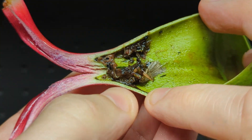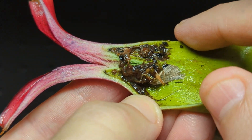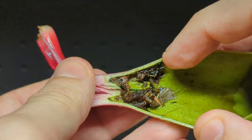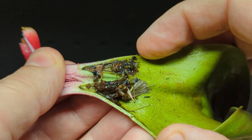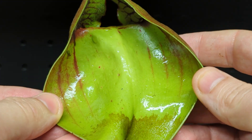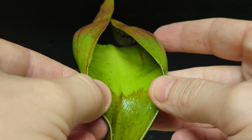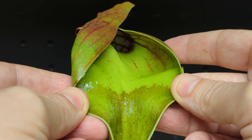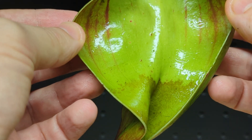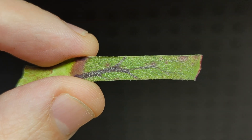So here's my question: what do you think these hairs are for? By the time an insect gets to them, they can't be for trapping and killing, because the insect has already drowned. The water is almost up at the lip, the walls are too slippery to climb, so bugs drown at the surface. So what are those hairs actually for? Let's look at them under the microscope.